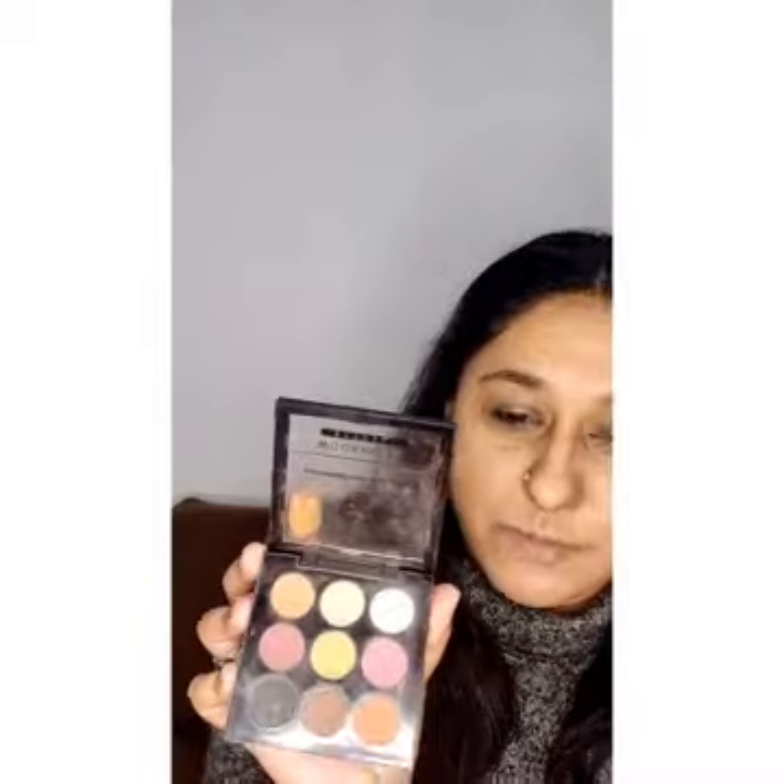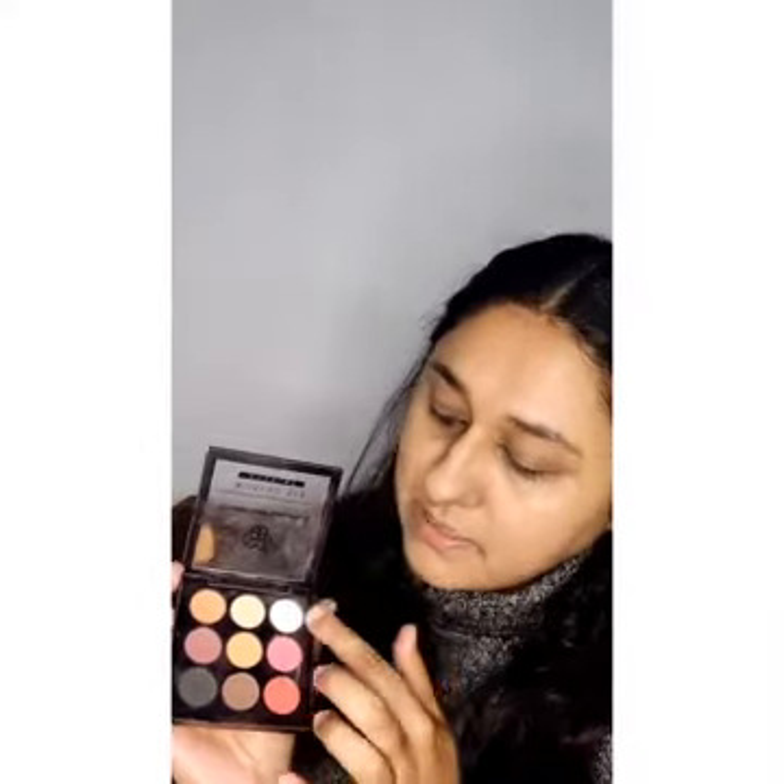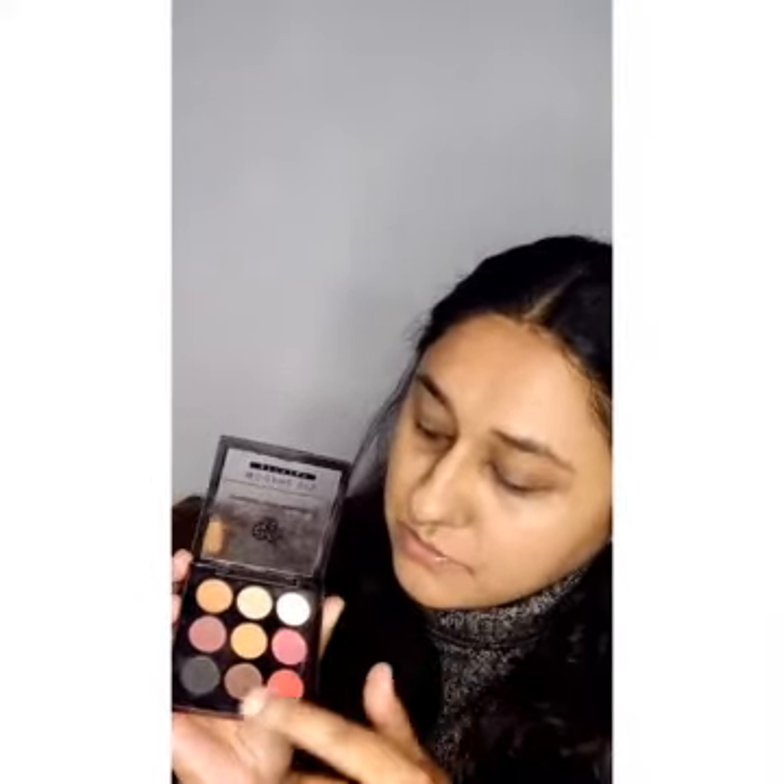This is a PAC eyeshadow palette, which is easily available — you can buy it on Nykaa. I will try to add a link but I think I actually bought it from Amazon; I'll add it in the description box. There are some basic colors — the lightest colors are on one end and the darkest go to the other. So, create your eye base.